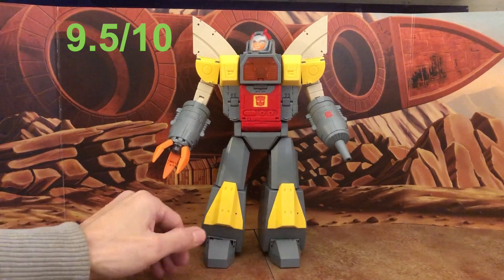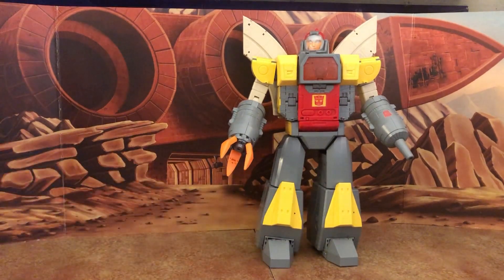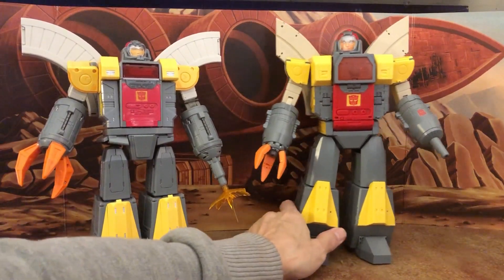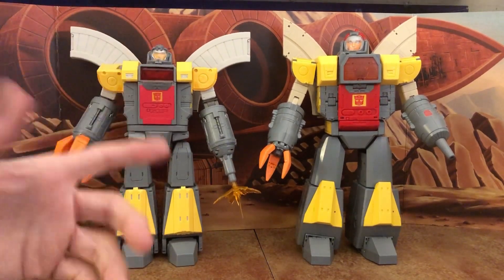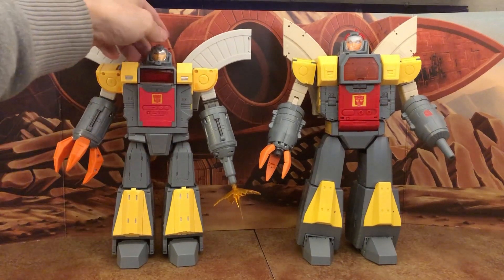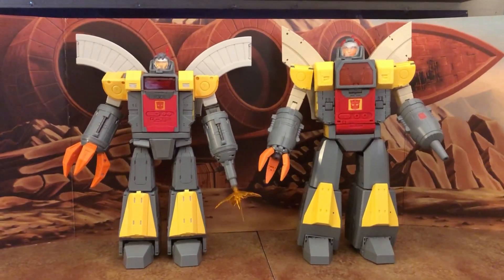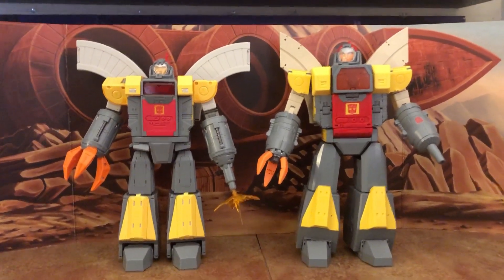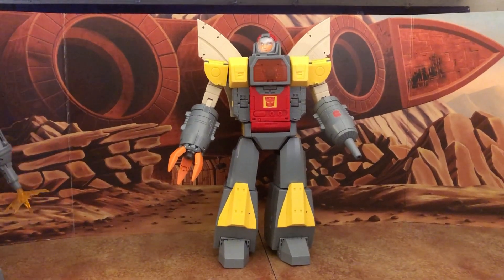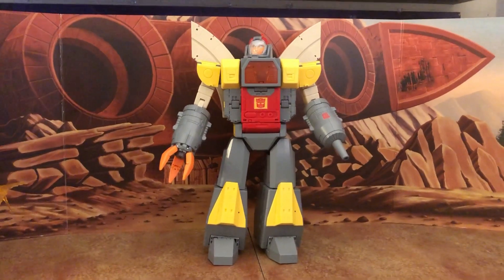Highly recommended if you can afford it. If you want a budget option, the Pangu version at less than half the price isn't bad and looks the part, but this New Age version is definitely better. A comparison between the two is coming, so stay tuned. Final rating: 9.5 out of 10 — a great figure by New Age.